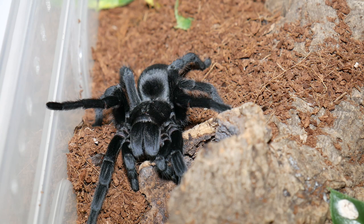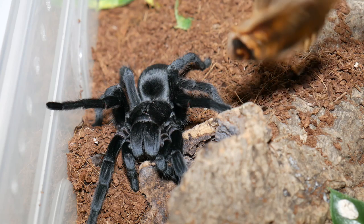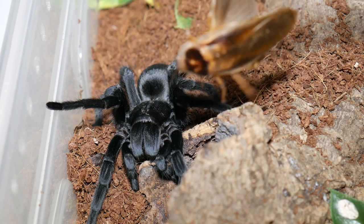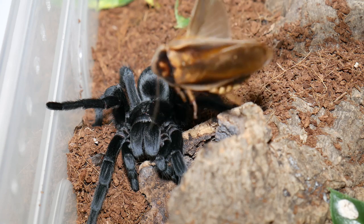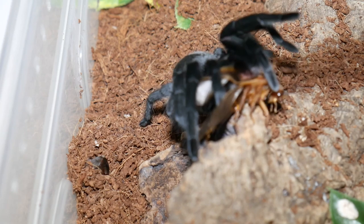Next up we have the Black Beauty of the Spider World, the Grammostola Pulchra, or the Brazilian Black. This is Megan, my female. Let's see if we can get a nice attack from her. Yep, she got it!